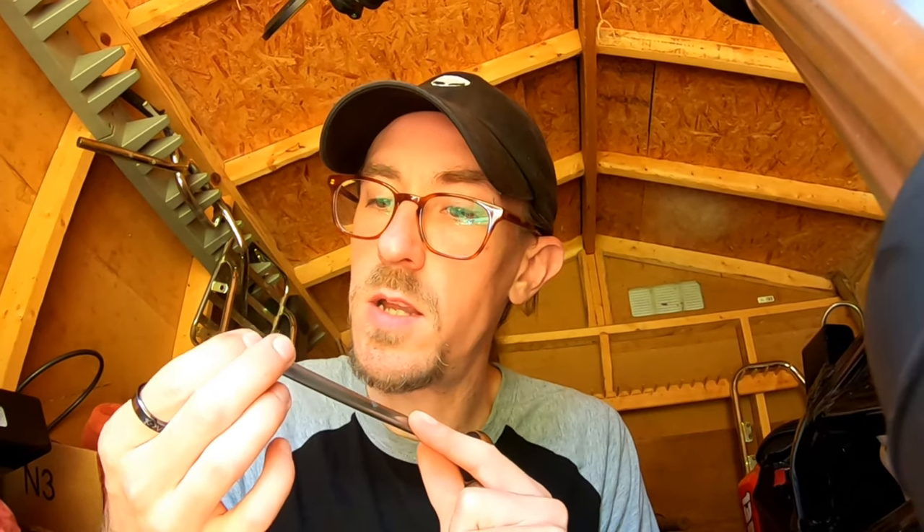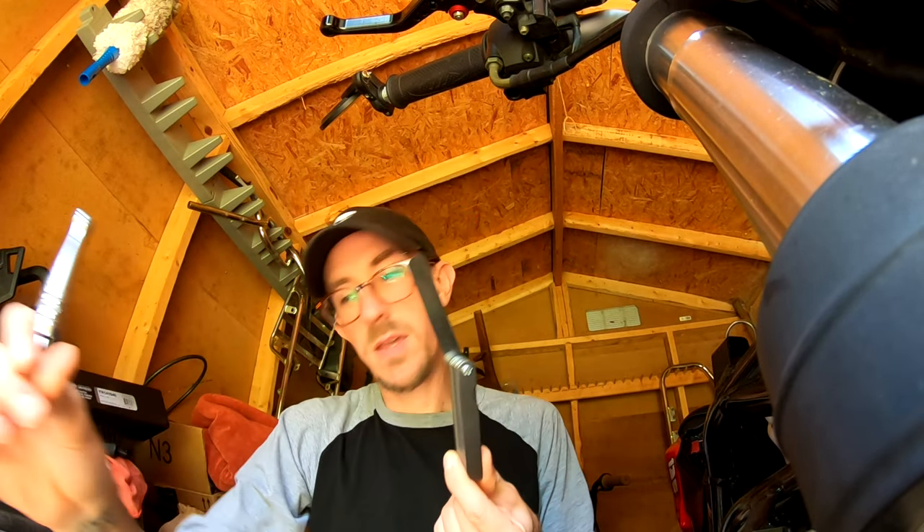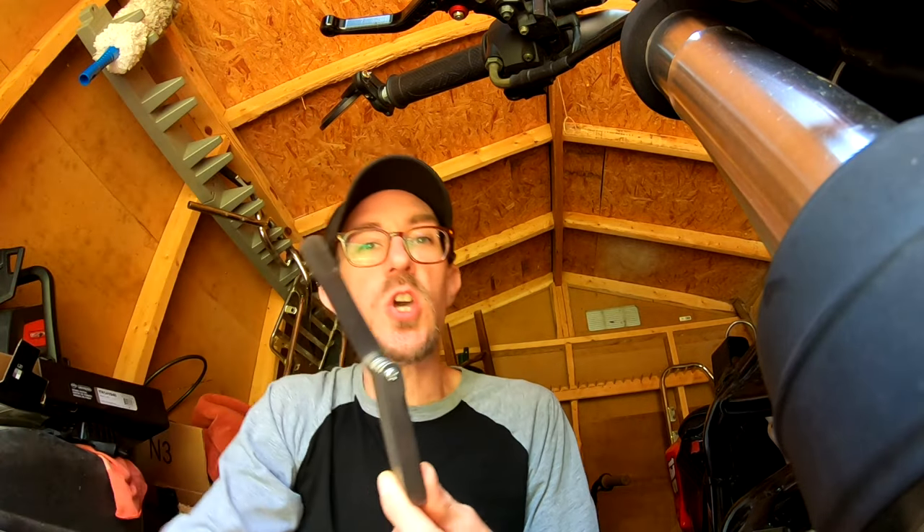That almost went down in the motor, you guys. It's not popping out like it should. Be careful — don't drop anything down in your motor. I like it, I like it. Feels good. There shall be no more stripping of your nuts.